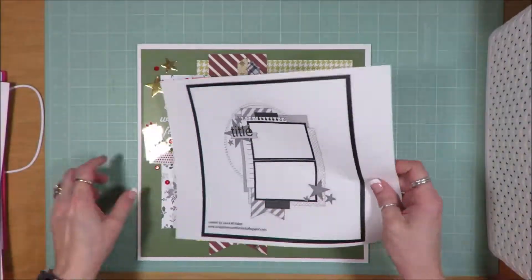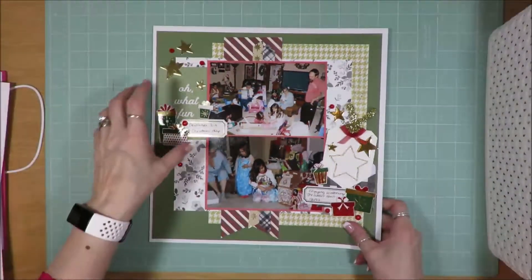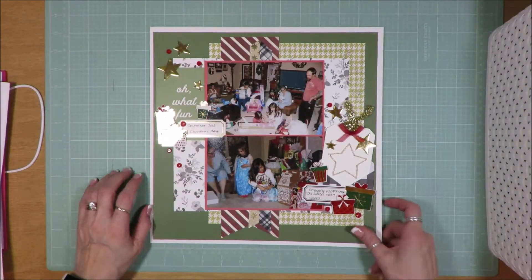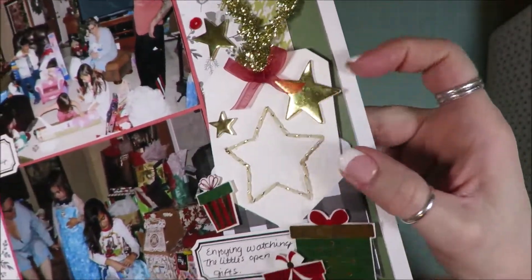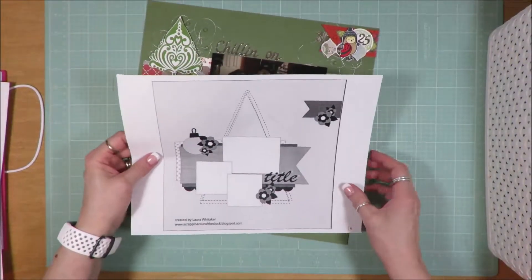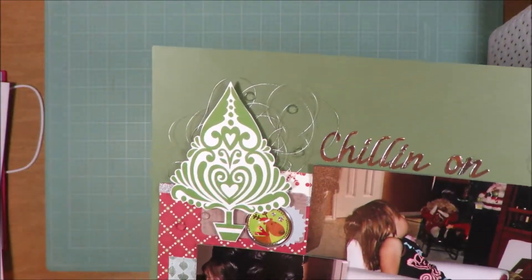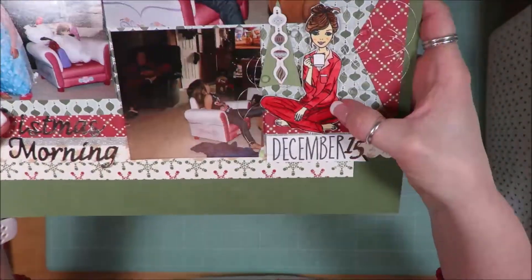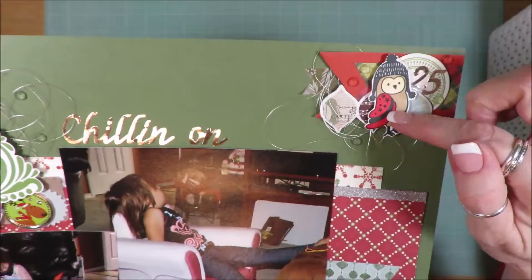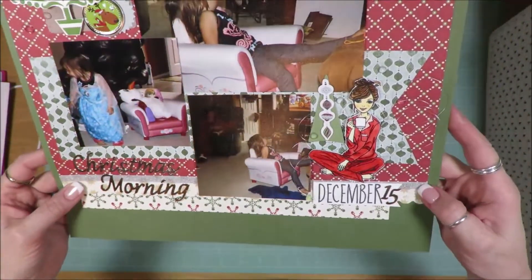This one is a two photo sketch from Laura Whittaker. Love the layering up of all the paper and the washi tapes. I love the embellishment clusters. I actually did some sewing by sewing twine around that star on the tag.